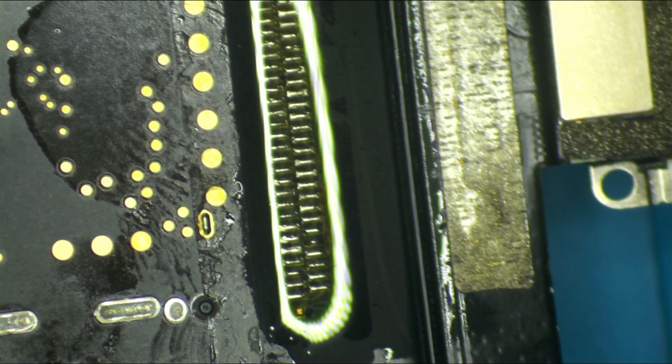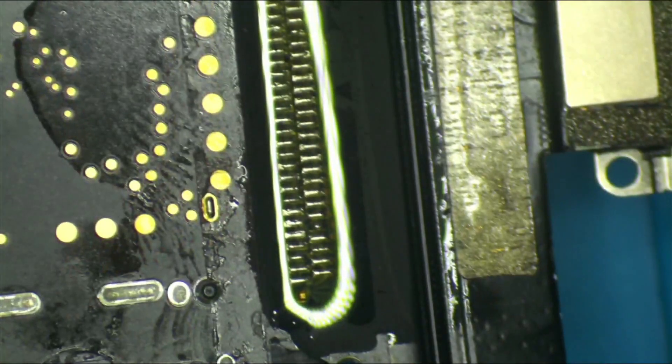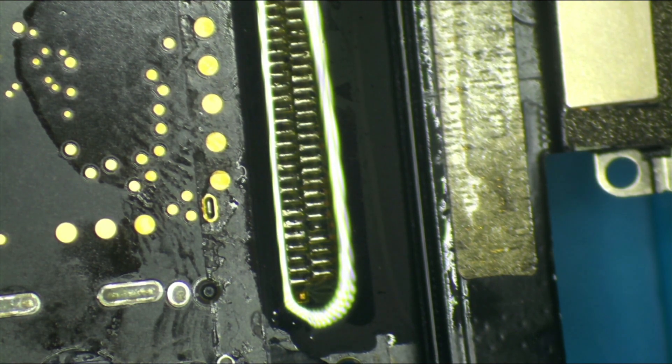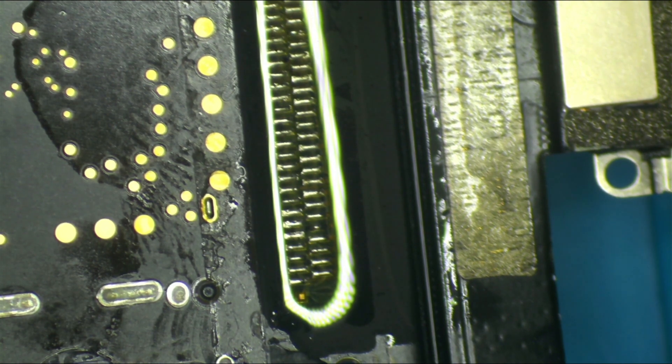Looking pretty good. From here, what we want to do is smash it with some heat. I keep saying this every video — don't copy people's temps — but because I'm using low melt I'm coming in at 335 degrees with 85-90 air. Then we'll come in and hit it with some heat.